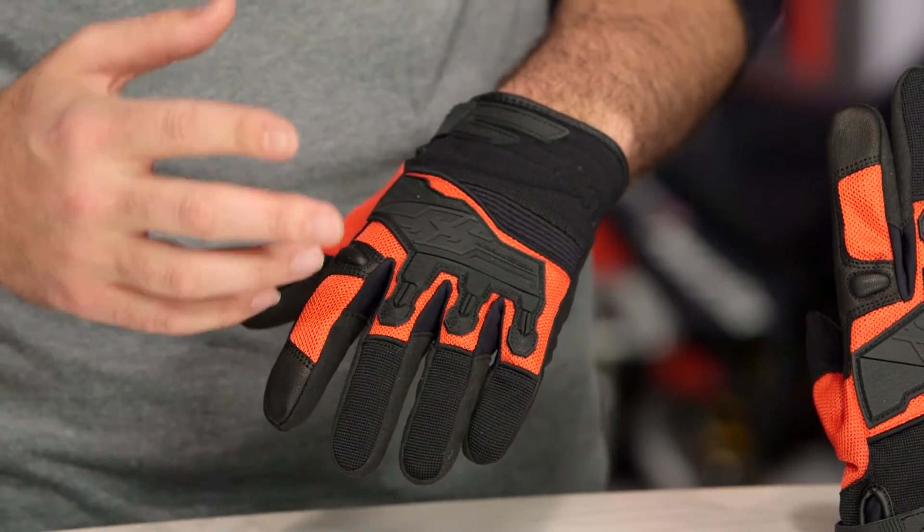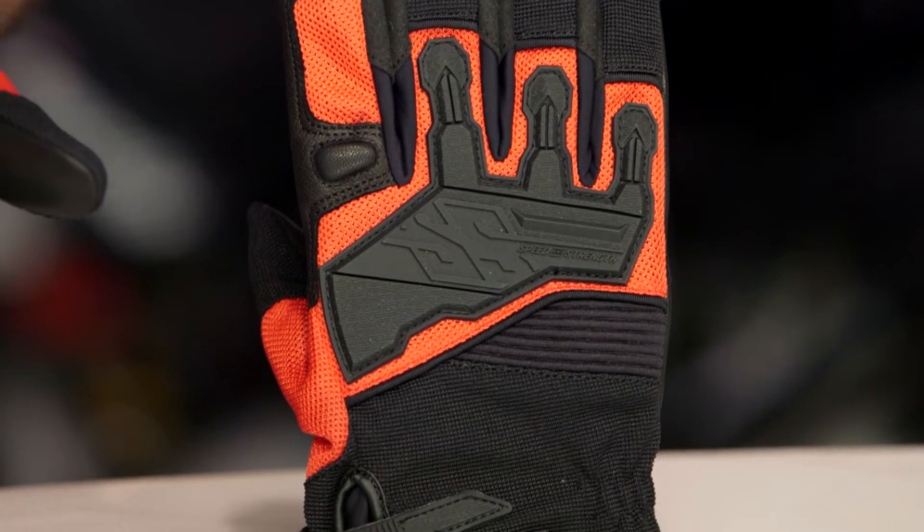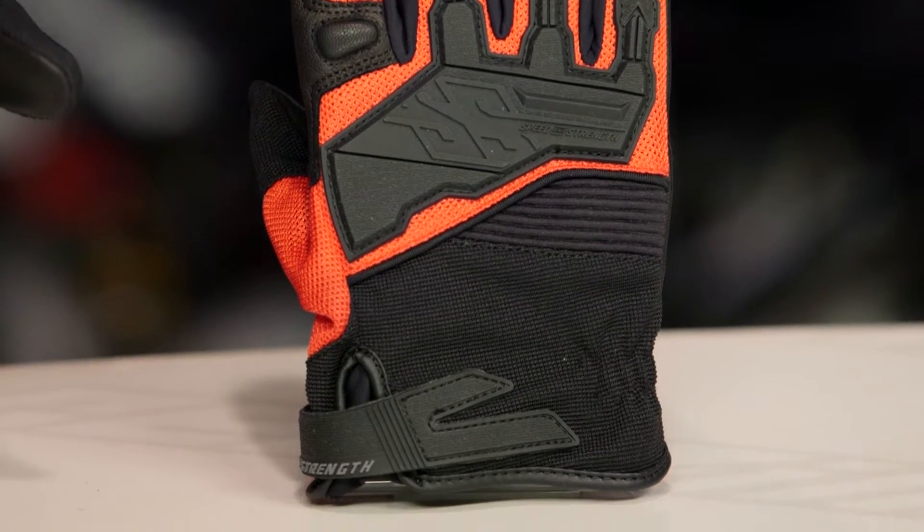I can really see a dual functionality with this. I can see this as a nice beefy dirt bike glove for you guys looking for something a little bit stronger than a typical dirt bike glove to get in the dirt. You do have that full goat skin palm — a really nice touch with something like the Hammer Downs.